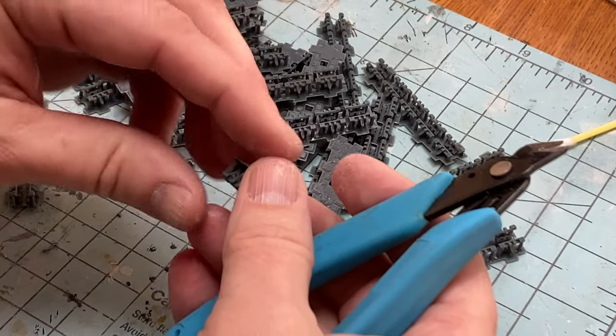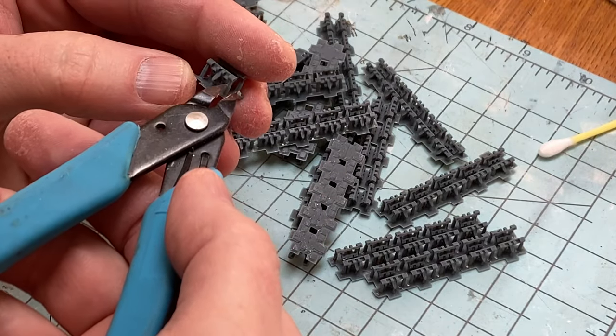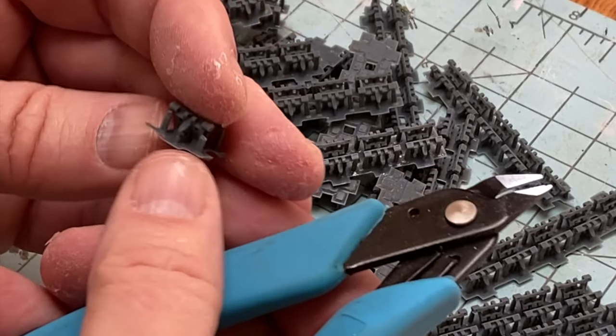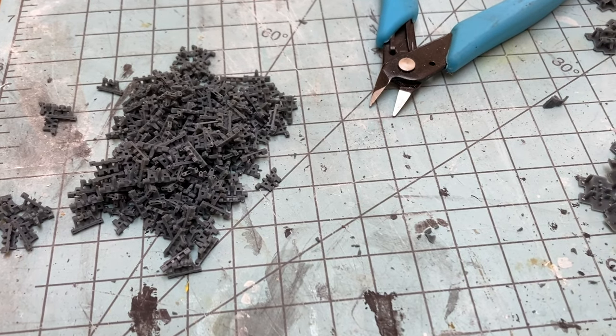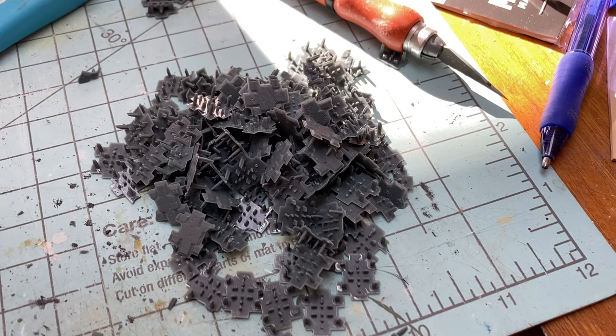After washing and curing, it was time to cut the supports away and clean up the individual links. I will tell you that this is far and away the most work for this project. I'm not sure how many hours I spent cutting, sanding, and evaluating those links, but it was more than I can do in one sitting. So here we are — a pile of links and a pile of supports. The supports go into the waste can after curing.